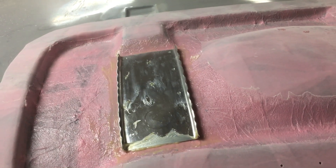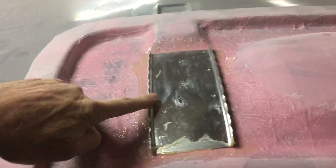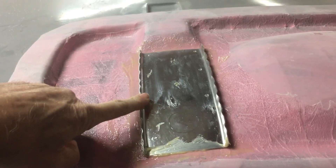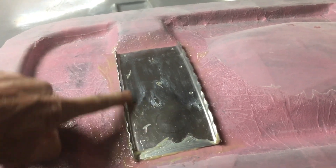Good morning guys, welcome back to the shop. This is Jim — here's another RV-10 update. Yesterday I got these stiffeners and doublers installed for the gas strut that holds the door open, the lift assist.